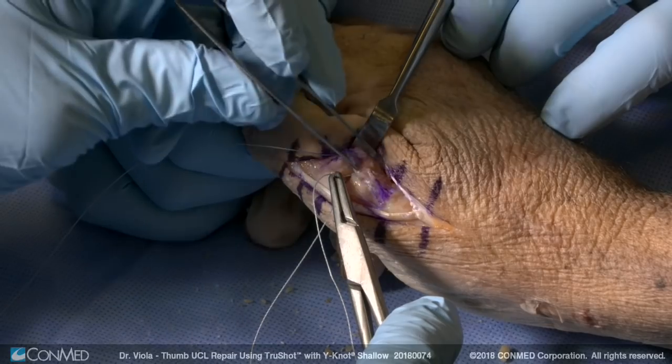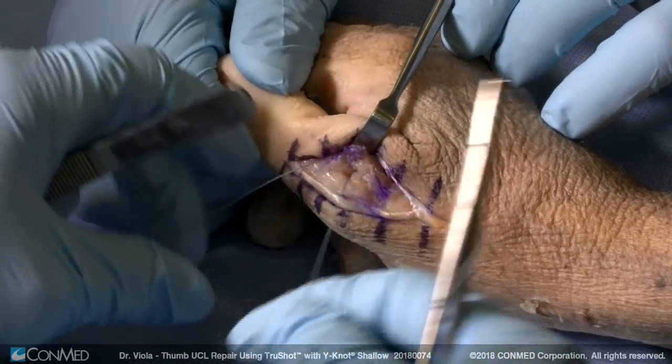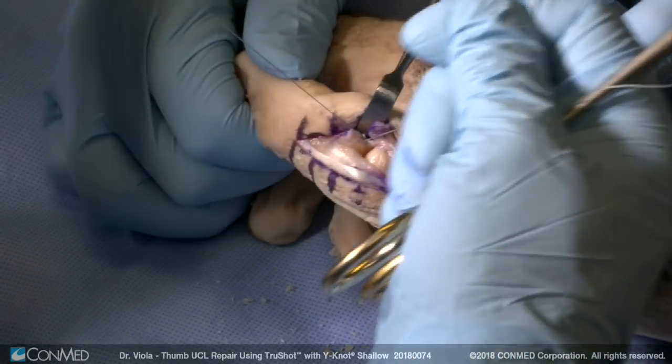The device is all suture. The suture is a 2-0 hi-fi high-strength suture. The suture slides.